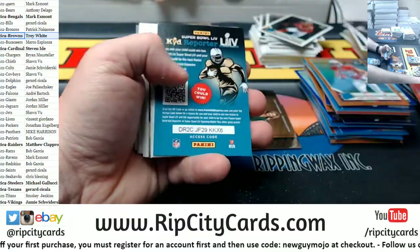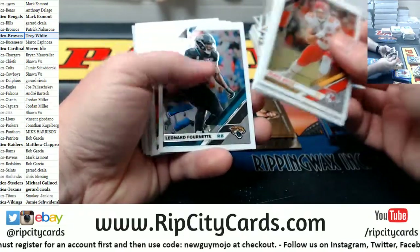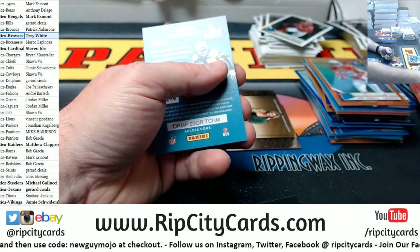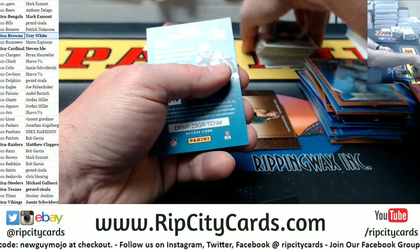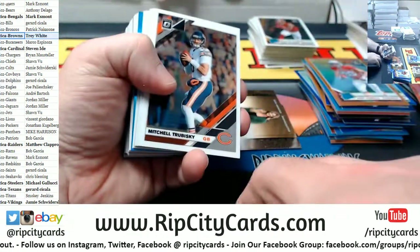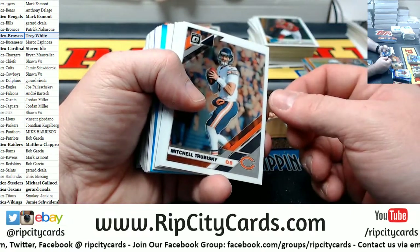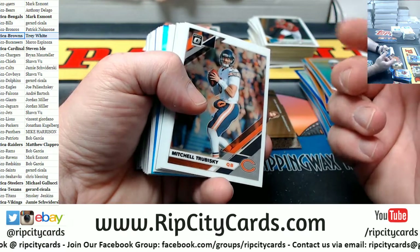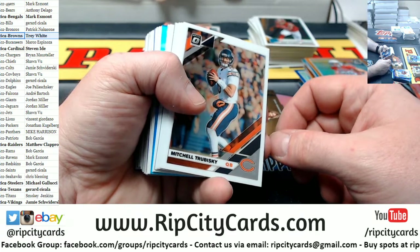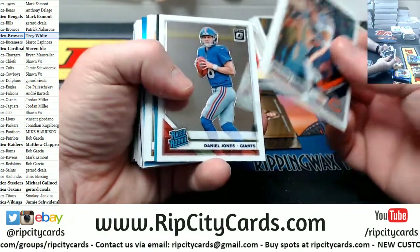Gary Jennings Jr. to 150 for the Seahawks. Issei Baylet at 199 for the Cardinals. Stephon Diggs silver Vikings. There's Slayton silver for the Giants. I have pulled 26 Greedy Williams out of only two cases which is weird — you shouldn't be able to pull that many Greedy Williams, yet I somehow have.